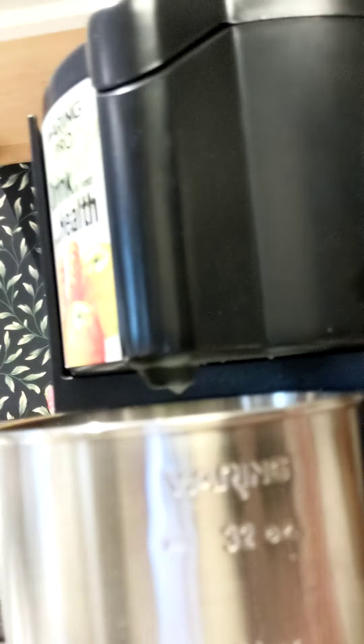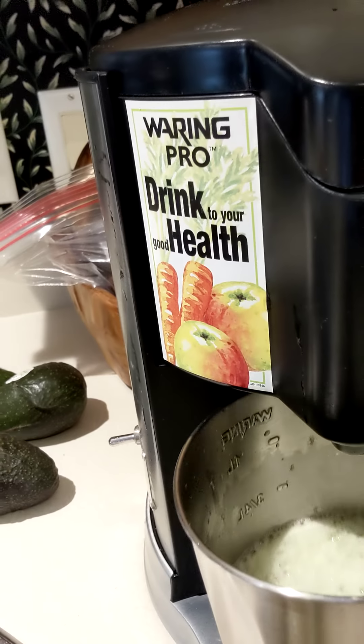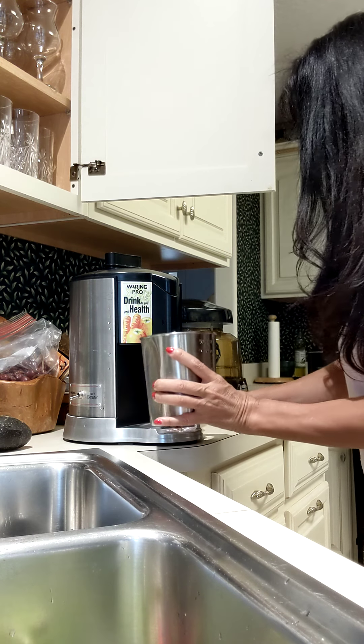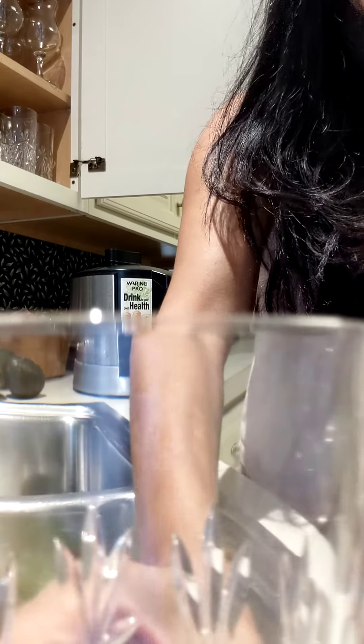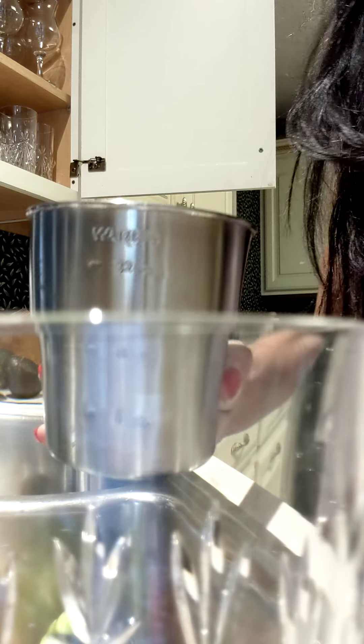So, 16 ounces — the 16-ounce mark is right here. I'm going to put a little glass there just in case it's dripping, because I don't like to make a mess. And then I will have this glass. I want to just make sure.